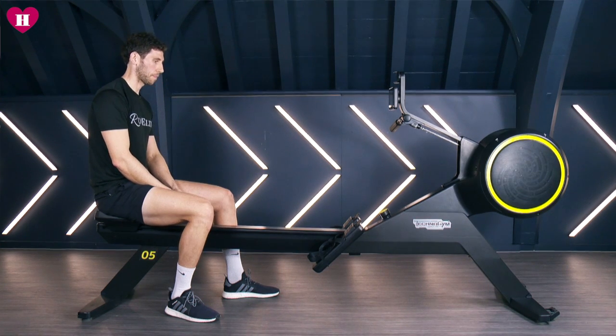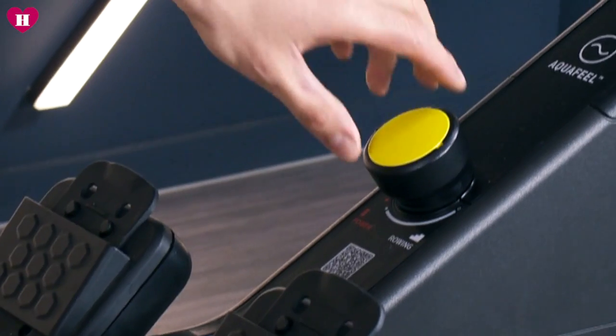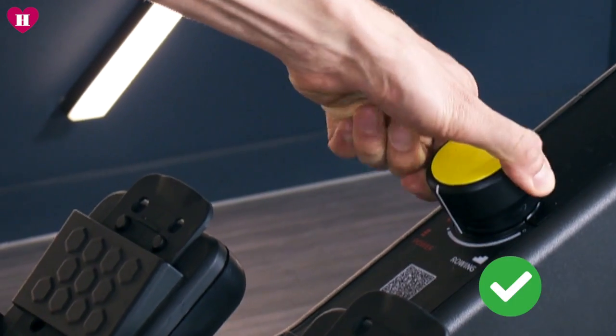Step one: resistance. Never go into a gym, sit down on a rowing machine and put the resistance up as high as it will go. All this will do is increase your chances of injuring yourself. I would say anywhere around half resistance is a great place to start.